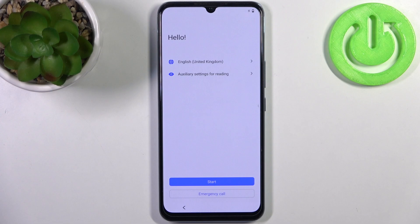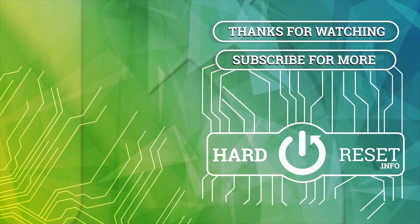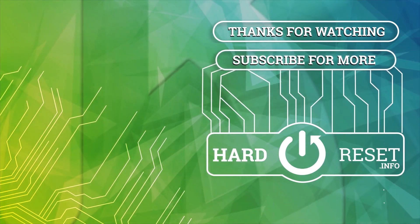And that's it. Thanks for watching. If you find this tutorial useful, don't forget to hit that like button and subscribe to our channel. I'll see you in the next video.